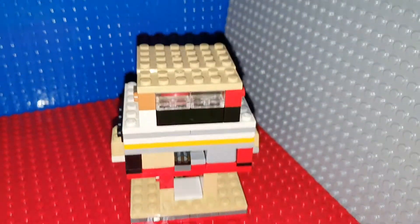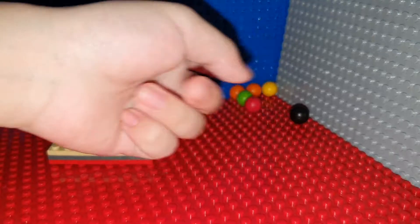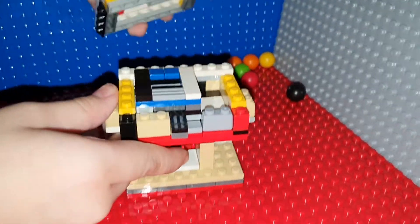Next, I'm going to show you the mechanism. To be able to see the mechanism, we need to take out the marbles and then put our fingers right here. Then we open it, just like that.